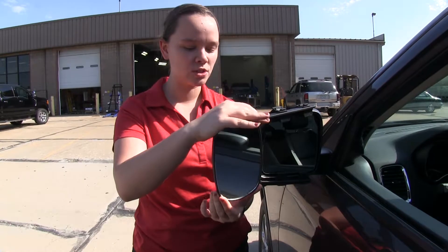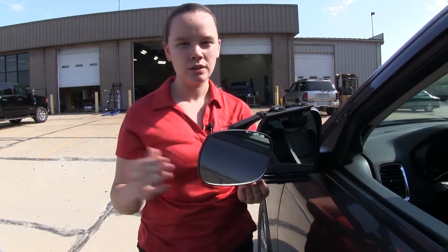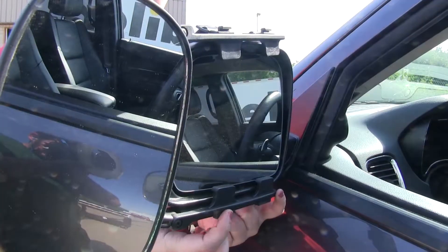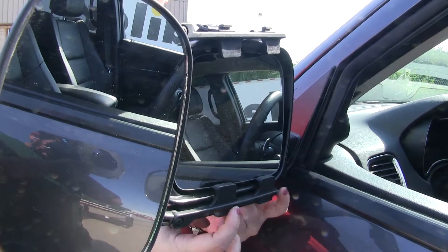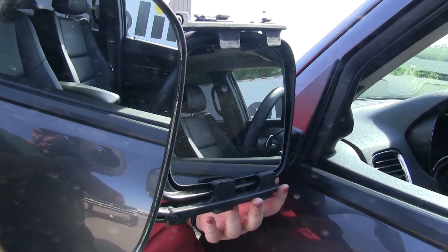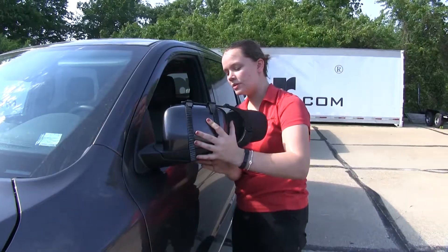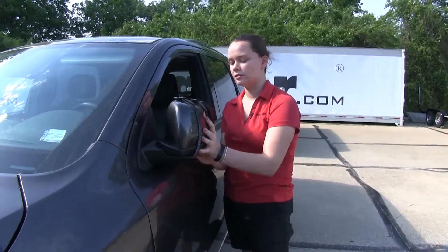The towing mirror does have the option to rotate to change your field of view and widen it just a bit more. The clips on the front of our towing mirror are going to fit between the housing and our factory mirror and will still allow us to move our factory mirror. The SEPA towing mirror does allow us to partially fold in our mirror to gain access into those tight spaces.